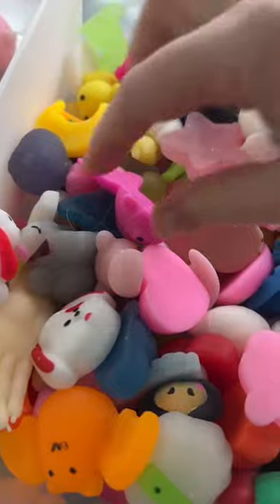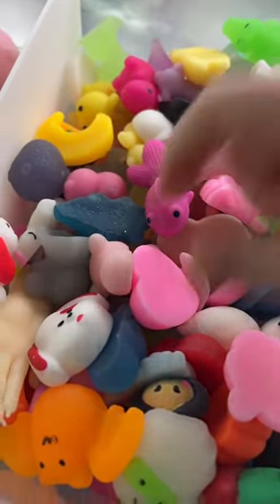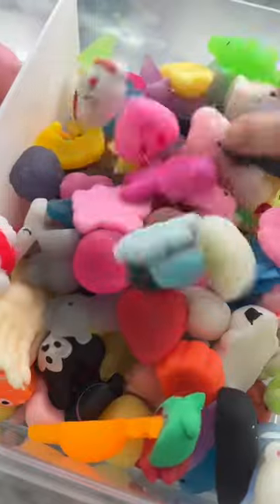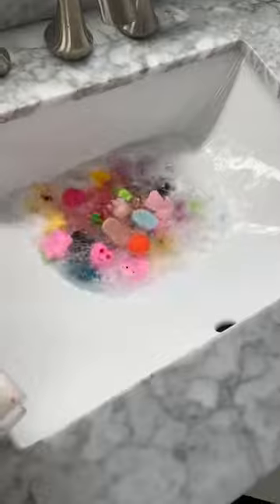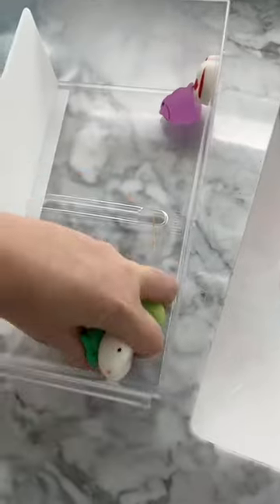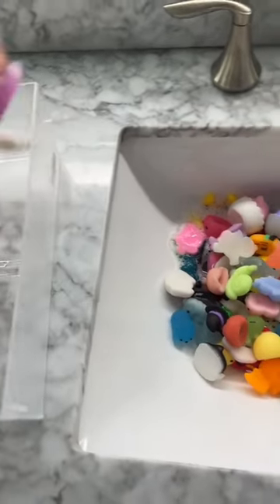I started by getting a little bit of water and spraying the soap. My mochis don't look that bad — I wash them fairly often, but it has accumulated a little bit of dust, dirt, and hair. I started putting all of my mochis into the sink, trying to take the biggest handfuls that I could. It was taking too long, so I decided to just dump the entire thing. Some got squished and I had to remove them manually though.